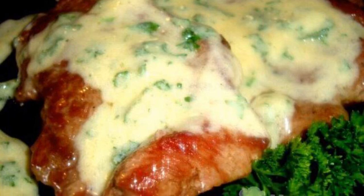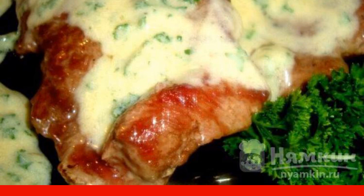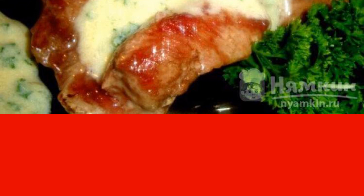A languette with a spicy sauce will become a favorite on any festive table. It is also a win-win option for a hearty family dinner — the meat turns out juicy, tender, and very tasty. The recipe is from French cuisine and consists of seven cooking steps, with medium complexity.